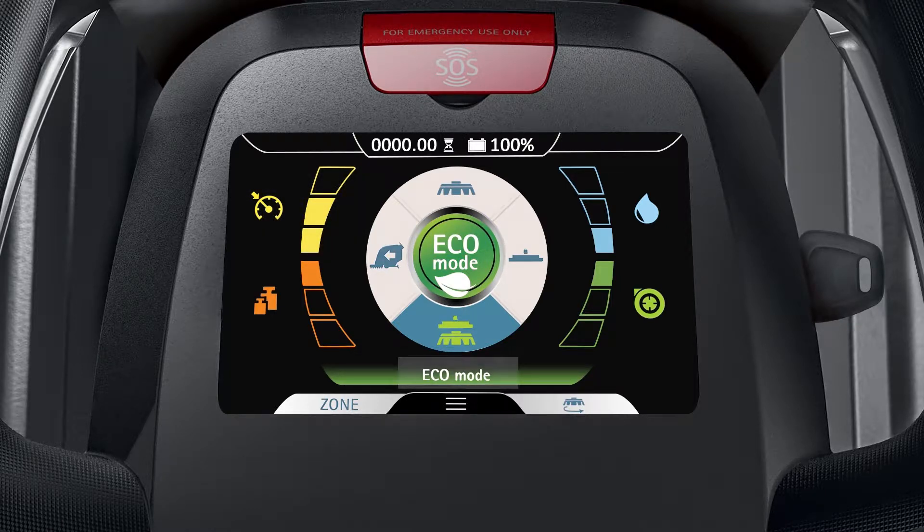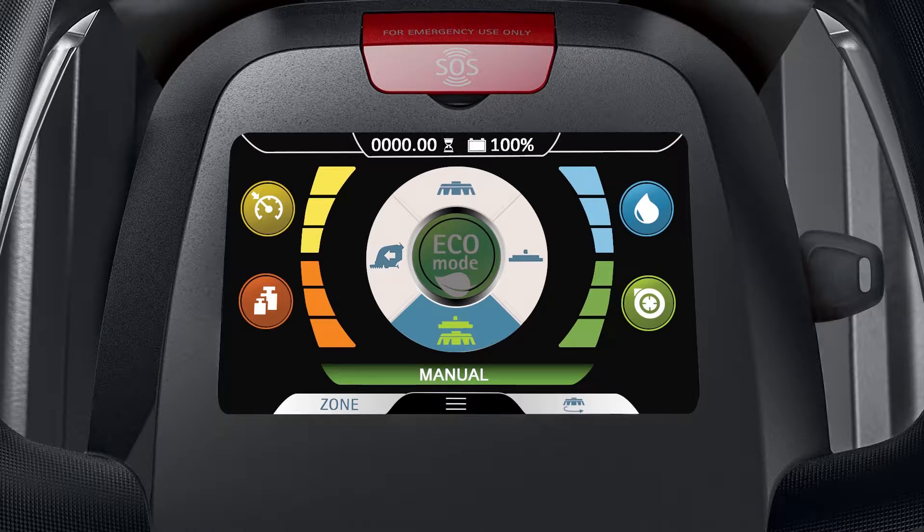The words ECO mode will appear near the lower portion of the touchscreen display. To disable ECO mode, tap the ECO mode icon again. You'll notice the ECO mode button is dimmed and the word manual is shown near the lower portion of the touchscreen display.